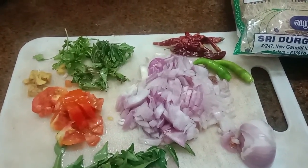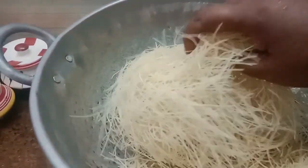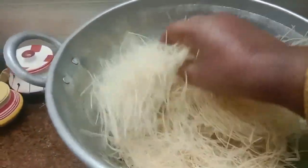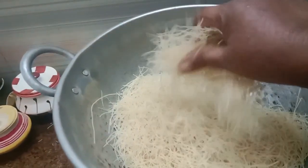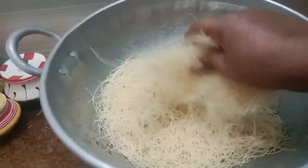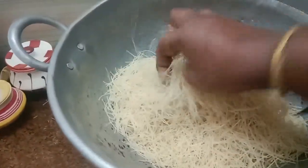I'll add some oil and a little bit to the stove. I'll add a little stove in the pan. I'll add a little bit of the stove as well.